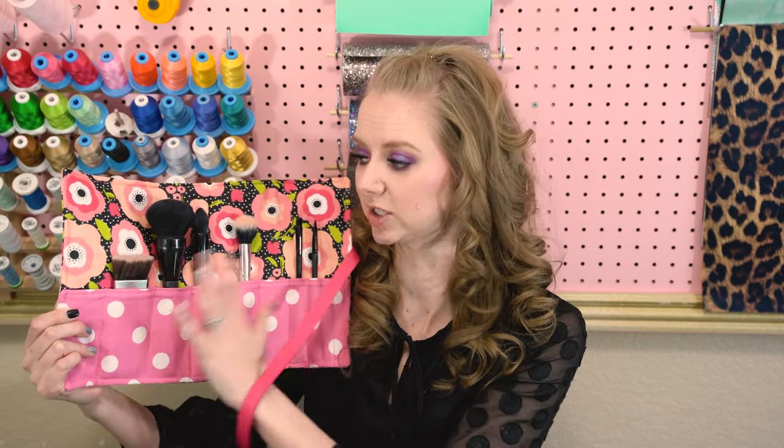Hey, Kim here from Craft Buggy. Today I'm going to be showing you how to make this makeup brush holder. I love this because it's so good for travel and even for everyday use. If you go to the gym and then go to work right after, you can just keep all your brushes here neat and organized.